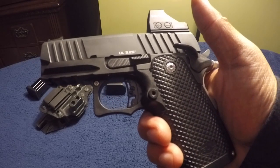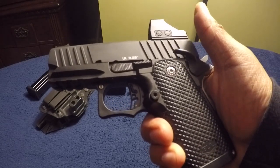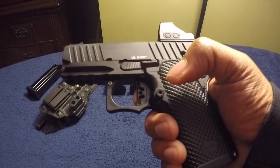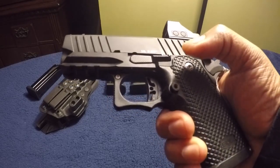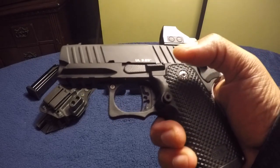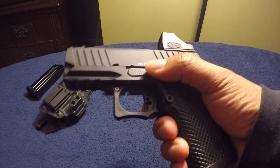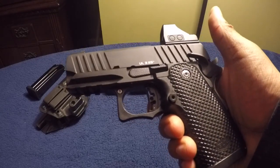Another frustration: once I got the original trigger shoe out and tried to install the flat silver short shoe, it does not fit — it requires fitting. That's a con. A modular trigger shoe should drop right in without fitting, the same way a slide catch or takedown lever would. It shouldn't need any gunsmithing.